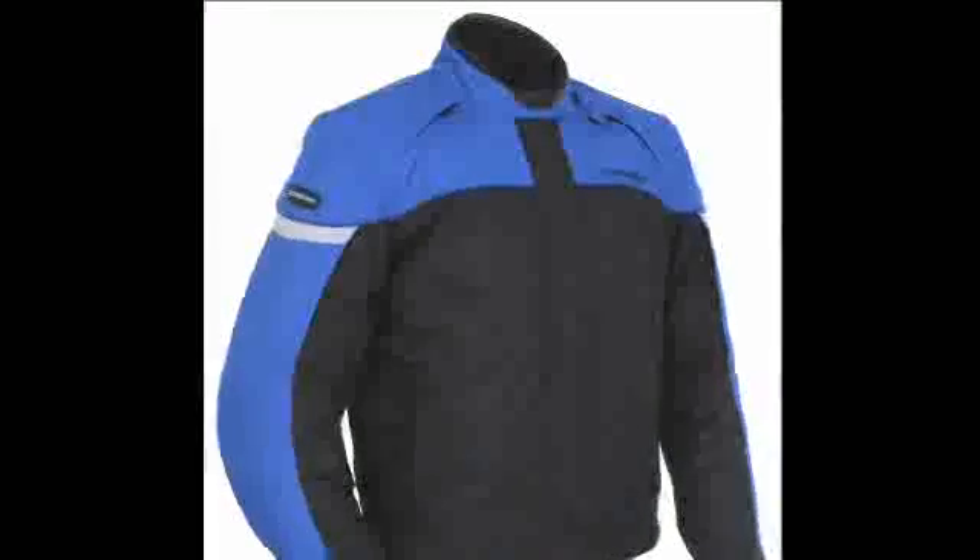Tourmaster's Jet Series 3 Jacket features a 600 denier CarboLuck shell combined with a rain guard waterproof and breathable barrier. The microfiber lined collar and cuffs are soft yet durable.